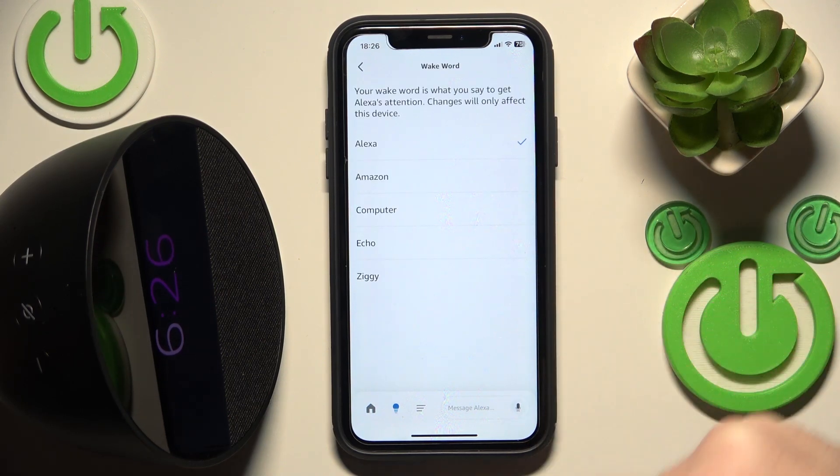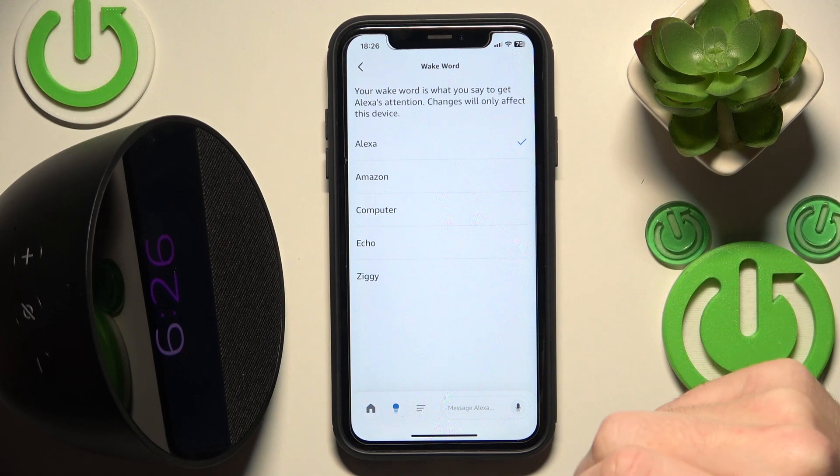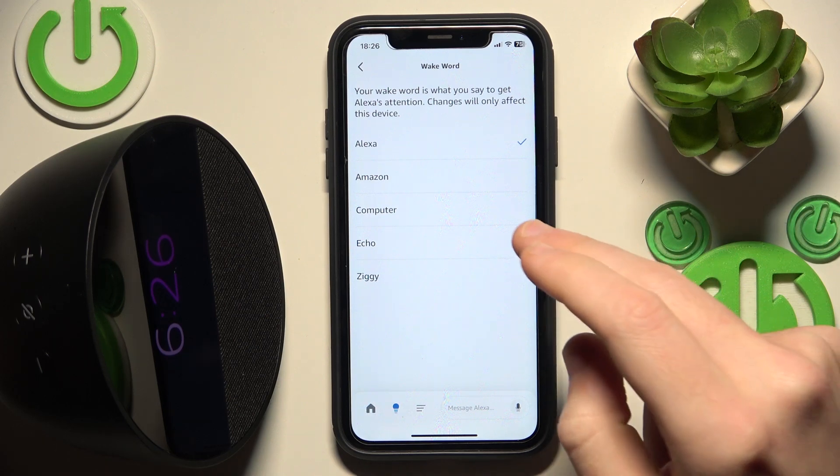Right here we have five presets. By default we have Alexa, but you can also change it — let's say to Amazon.